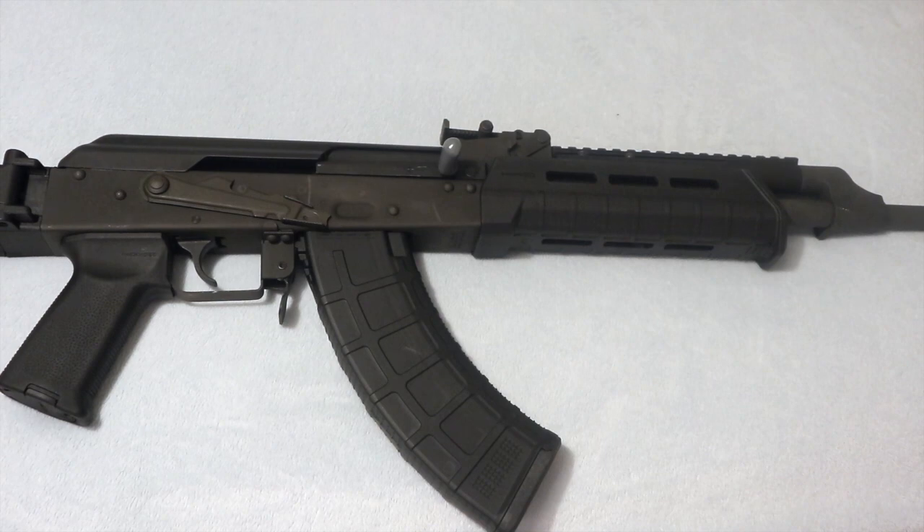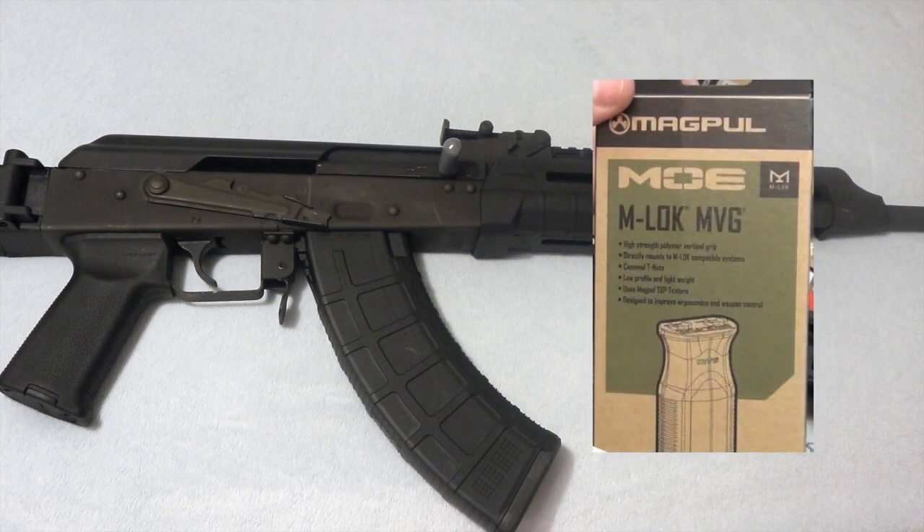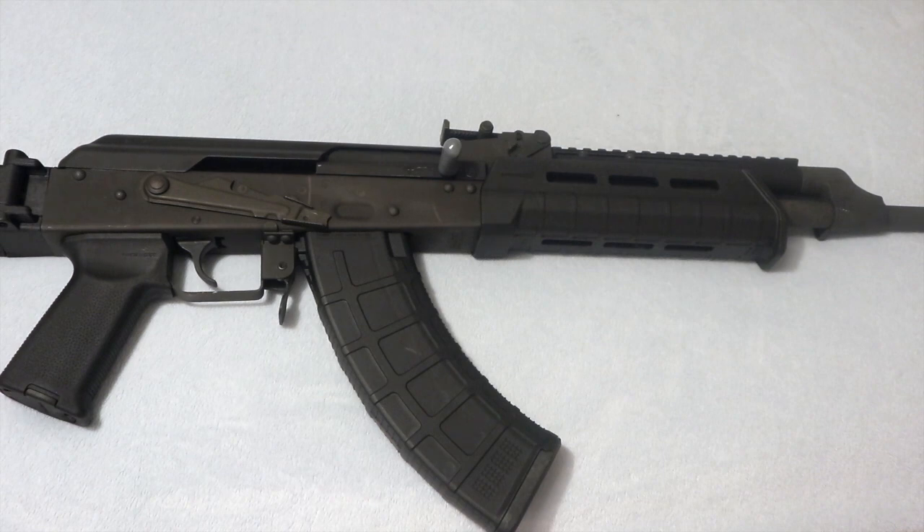Hey guys and welcome back to Grunt Nation. Today we will be installing the Magpul M-Lock vertical grip on my Viska AK-47.